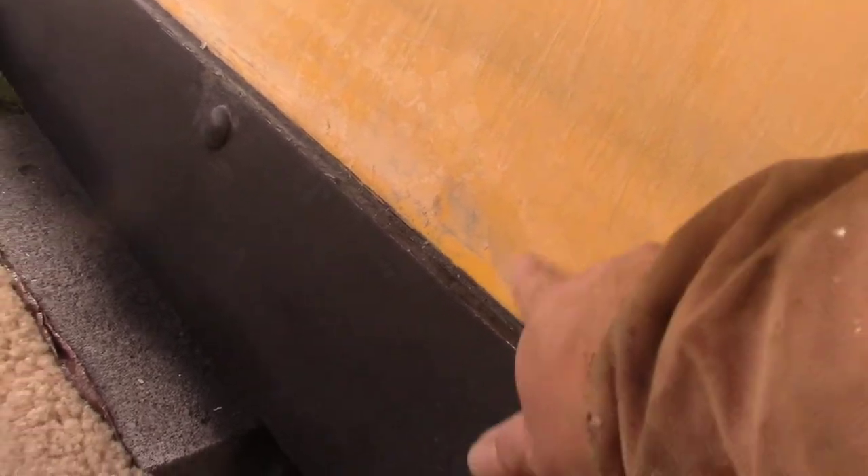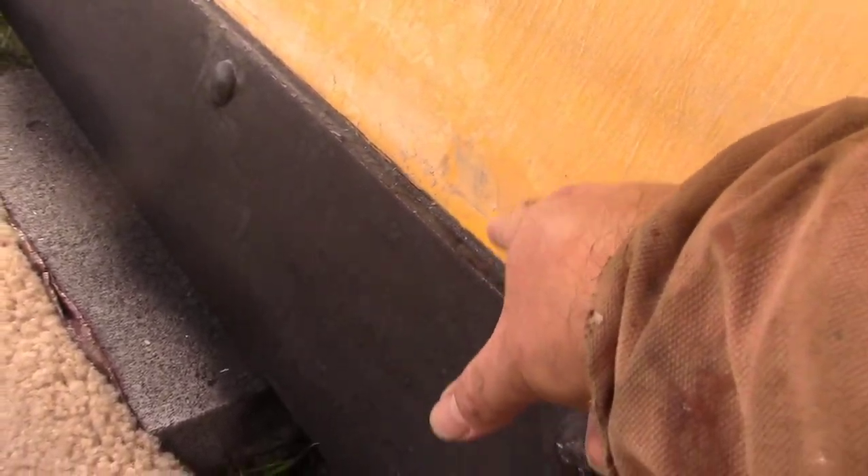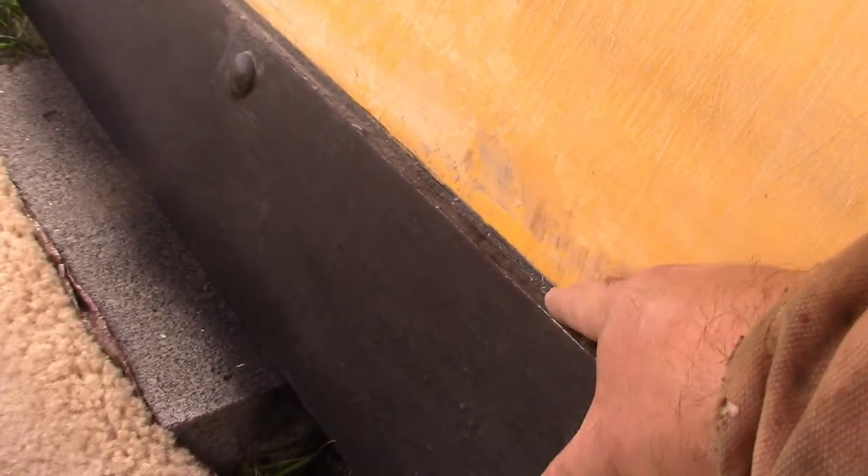There were a couple of big chunks off — you can see it's right down to the plastic. I guess it wouldn't take much to scrape that off; I'm getting it with my fingernail. The top part up here is still coated really good because that really never got used a lot. It didn't really snow much here last year, but this bottom part got used a little bit.